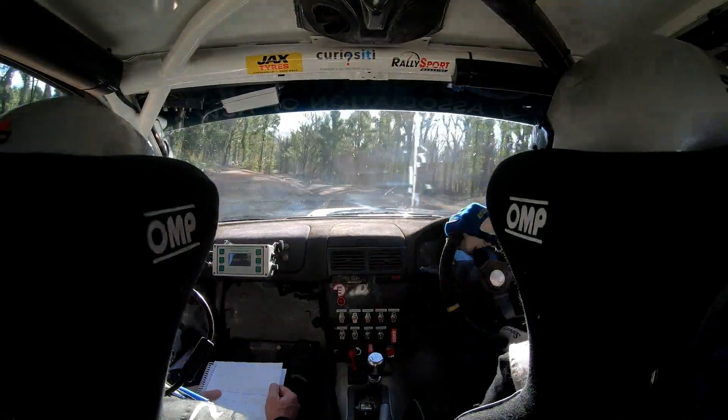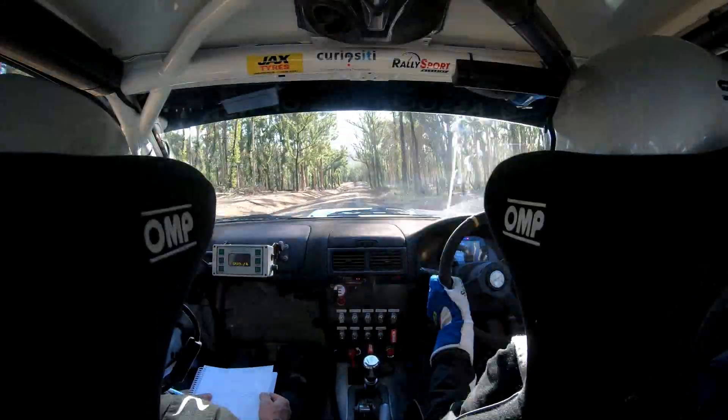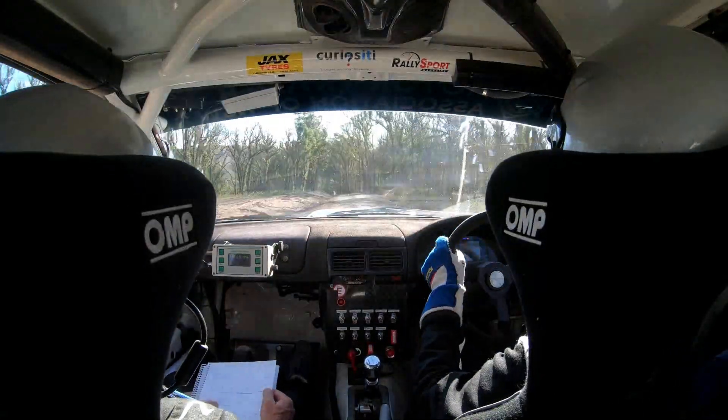180. Mid crest. 80. Left 6 down hug. Only 80 over the crest. Left 6 down hug. 100. Caution right 5 plus.